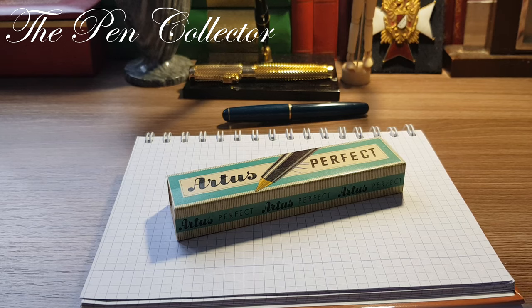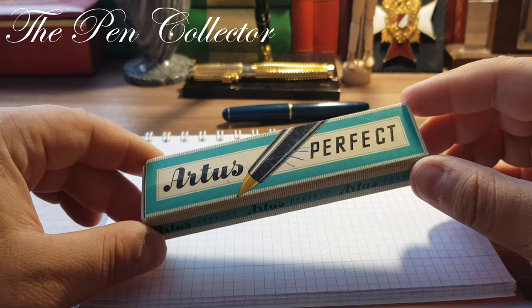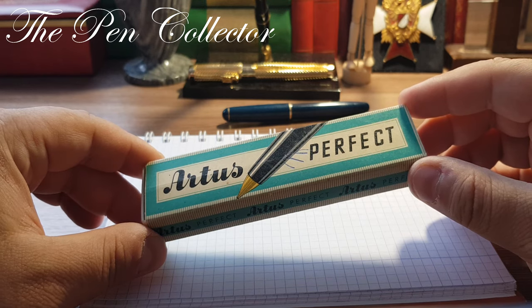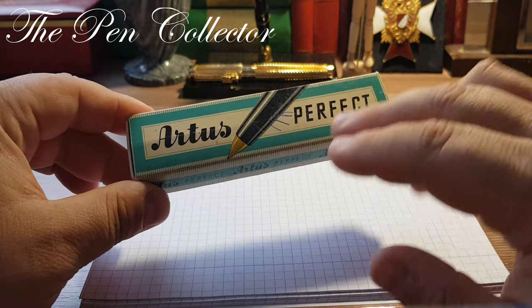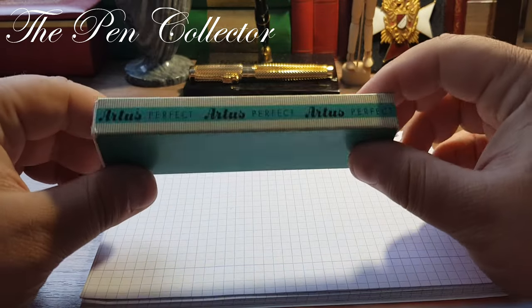Hello friends and welcome to another episode where I review vintage fountain pens. Today I have for you a German vintage classic from the 1950s. It comes in this original box, but I'm not so sure it is original to this fountain pen — I will show you why. So first of all we have Artus, we have Perfect.